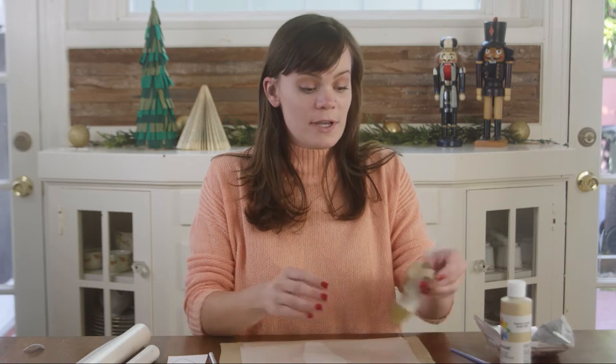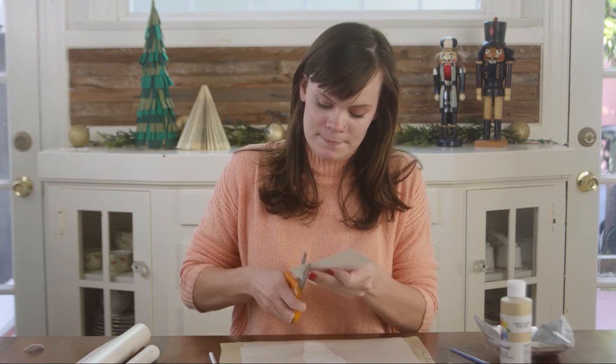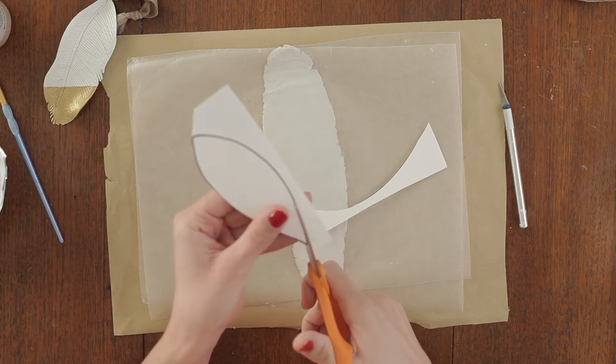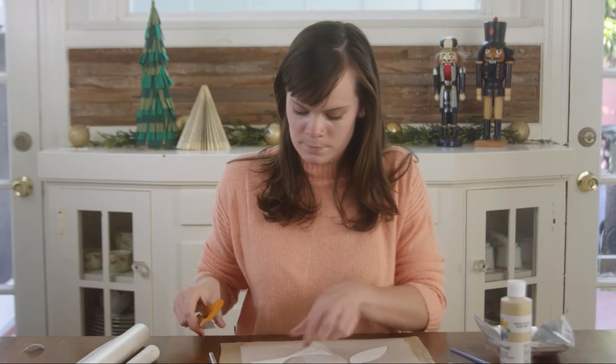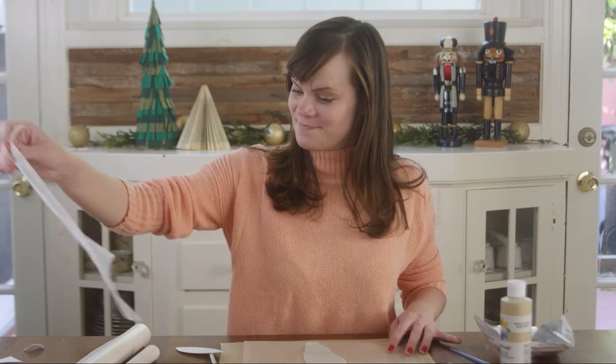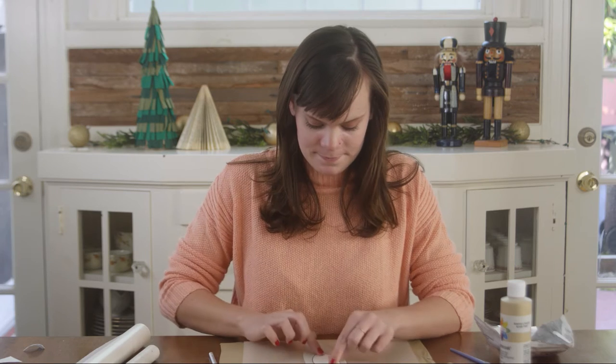Now it's time to cut out your feather. You've got a couple of different options here. You can either freehand your feather shape, like I did on this one, or you can print out a pattern from our website — I'm going to go with a pattern this time. Cut it out, remove that top layer of wax paper, and place your pattern right on top of your clay. Grab your X-Acto knife and cut it out.